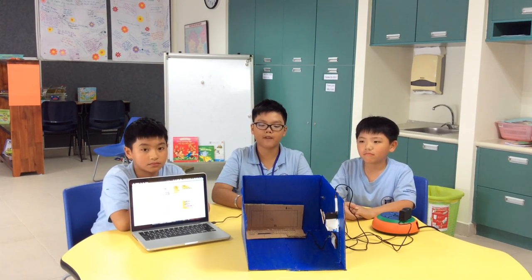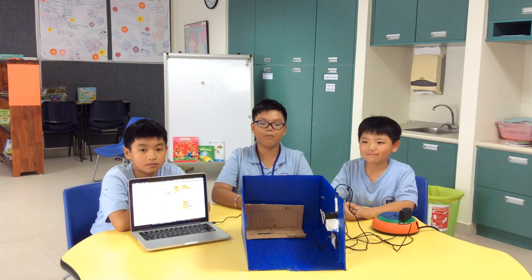We made this project because people are putting the chargers in the sockets, even though they're not using them. We made this project so that people would pull out the chargers, because when you put a charger without even charging something, it will transfer energy and waste it.